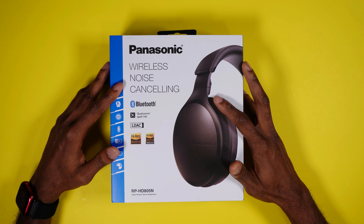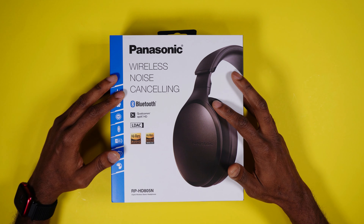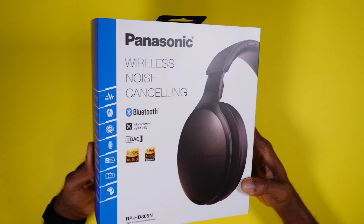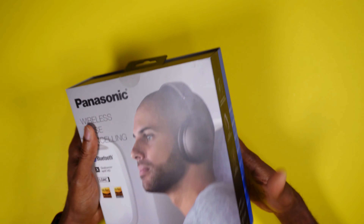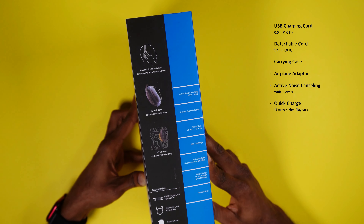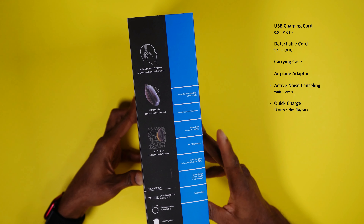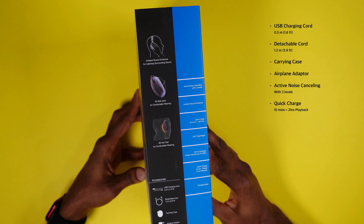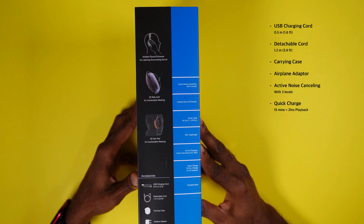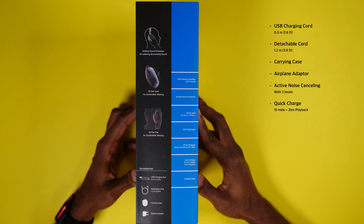Today we will be unboxing the Panasonic wireless noise cancellation headphone. First, I have to say that this video is not sponsored and it is not a review — this is just an unboxing. If you'd like to see an in-depth review, please let me know in the comments below. I purchased this headphone on Amazon for about $80, and if you're lucky you can get it for about $60 on sale depending on what color you go with. If you're in the market for an inexpensive wireless noise cancellation headphone, this might just be the best option available. Let's check it out.